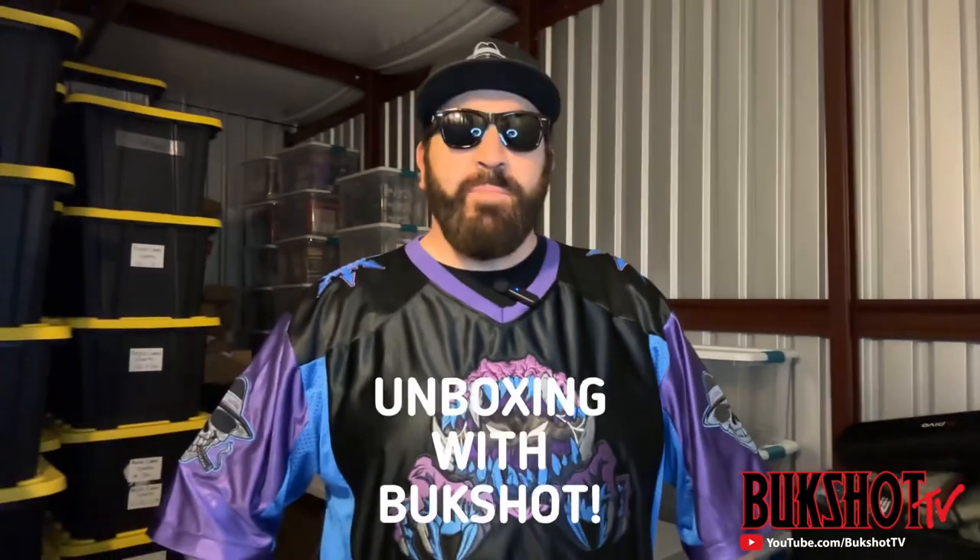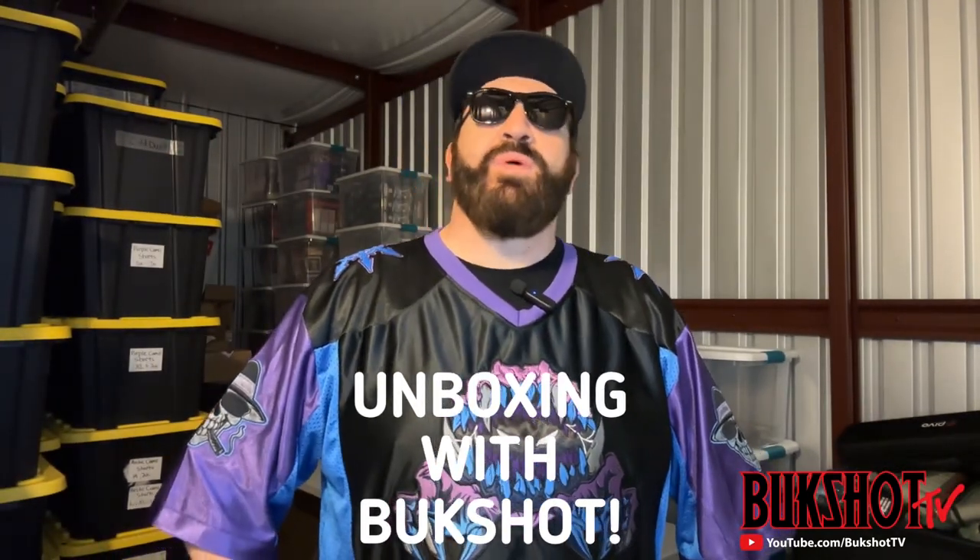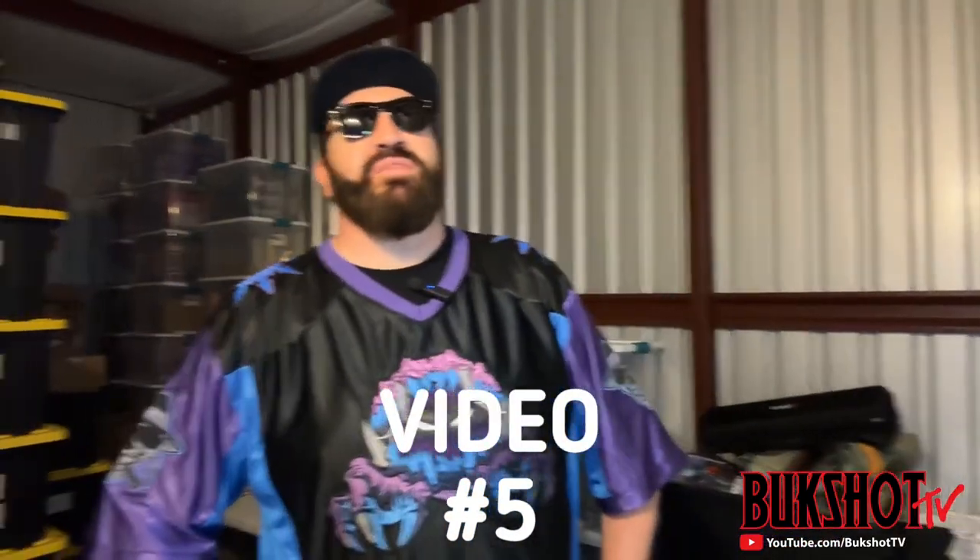What's up everybody, it's your boy Buckshot and we are back with Unboxing with Buckshot, video number five. I hope everybody has been enjoying these videos — they've been pretty fun making them, little work but they say little work goes a long way. The first two videos were around the 40-minute mark and I felt that was a little too long, so I'm going to try to keep these at about 20 minutes — more of a sweet spot before people start losing attention.